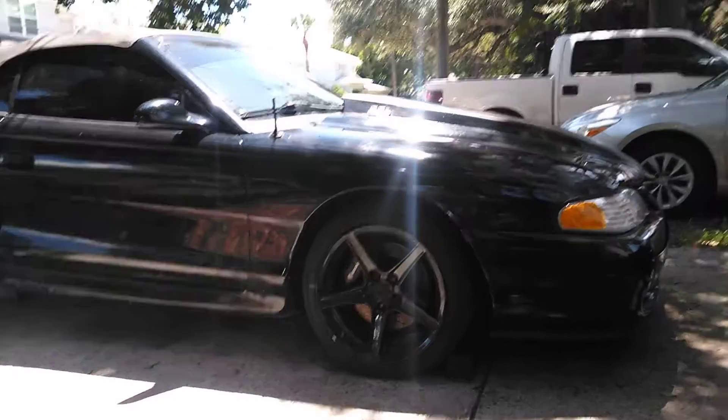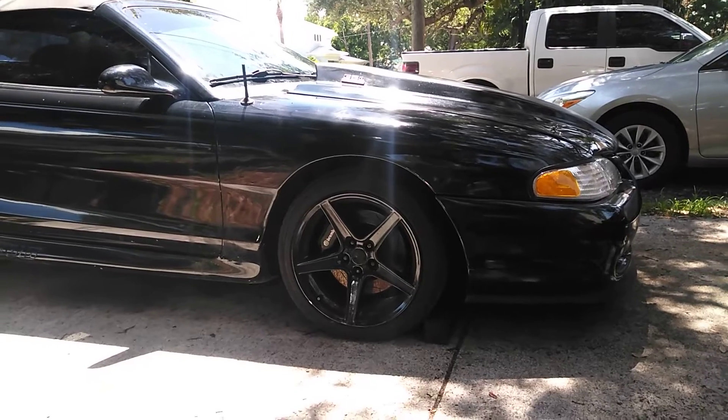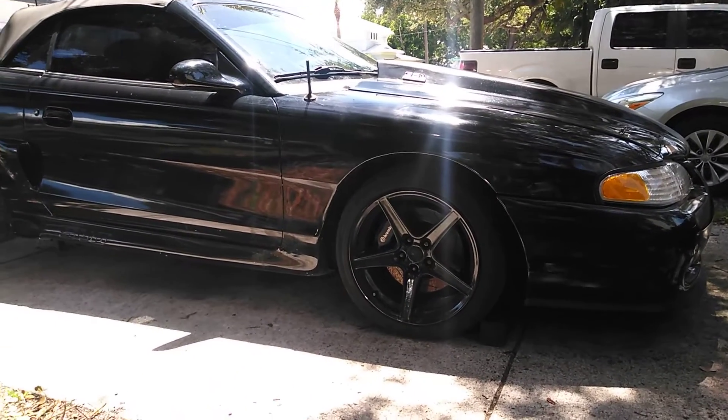Hey guys, welcome back to the channel. I'm trying to get the exhaust all buttoned up. As you've seen in previous videos, I did the headers and got the headers and the collectors and everything all the way sealed back.